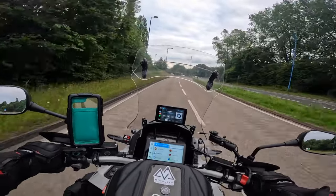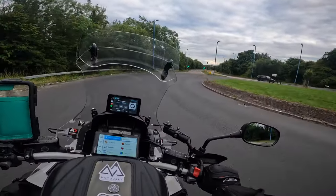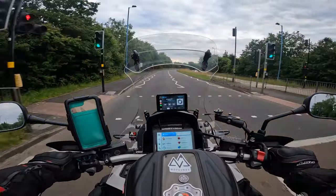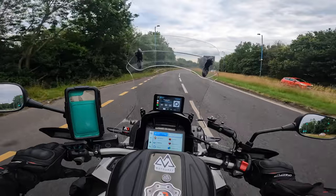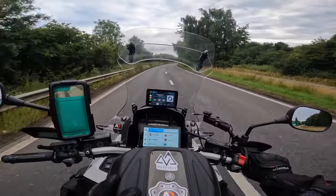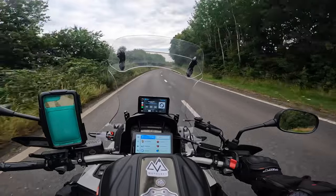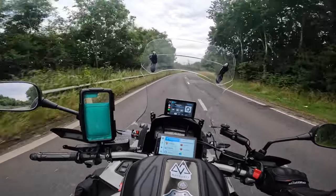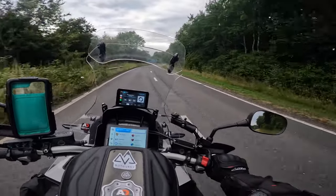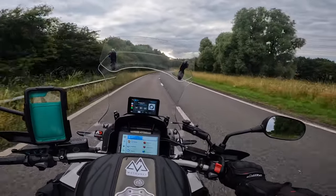Some of the guys on tour pack out both panniers and top boxes — they take an extra change of clothes for the night, maybe a short-sleeved shirt. But I don't bother with that; we're not going anywhere fancy with a dress code. Shorts, t-shirts, flip-flops — that's all you need. Even in July in Europe if the weather isn't blazing sun it's still mid-20s, so even if it is raining I'm fine in shorts.